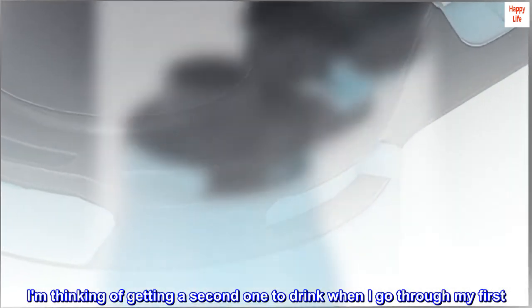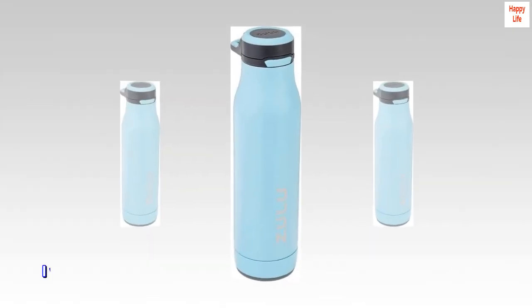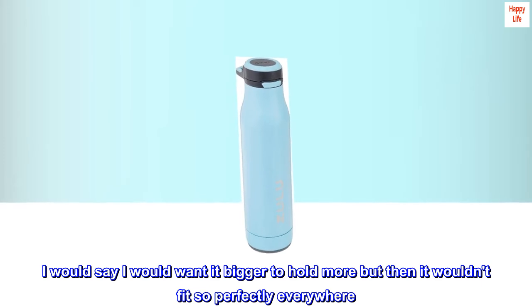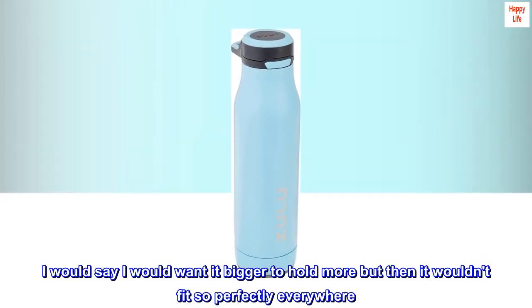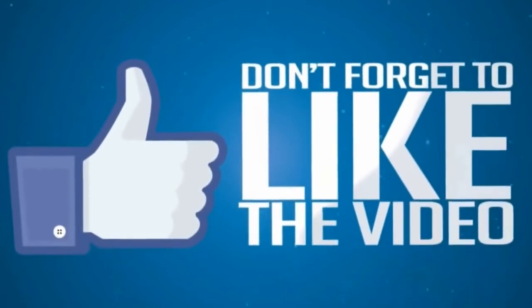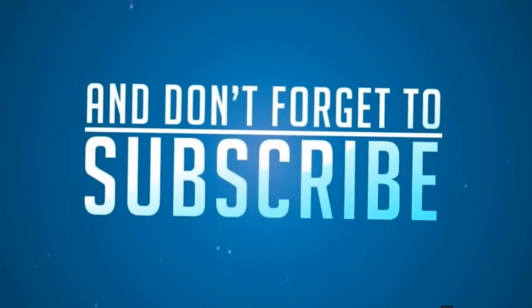I am thinking of getting a second one to drink when I go through my first. I would say I'd want it bigger to hold more, but then it wouldn't fit so perfectly everywhere. It's great as is. Have a great day. Keep it up. We'll see you next time.